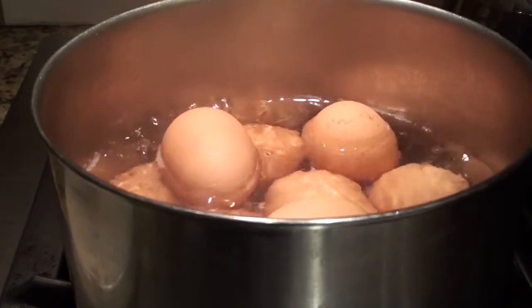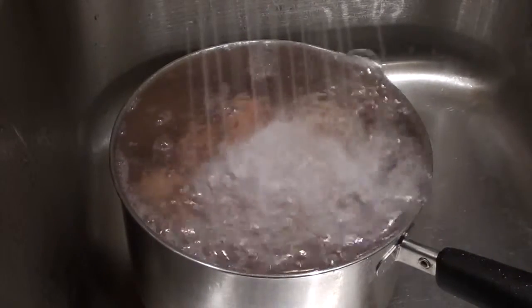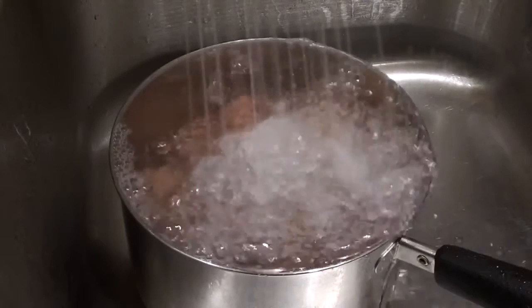Here I am boiling a dozen organic eggs. To get hard boiled eggs, boil for 10 minutes. To make the eggs easier to peel, pour off the boiling water and rinse with cold water.